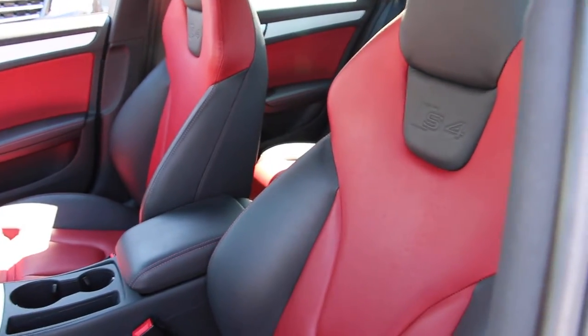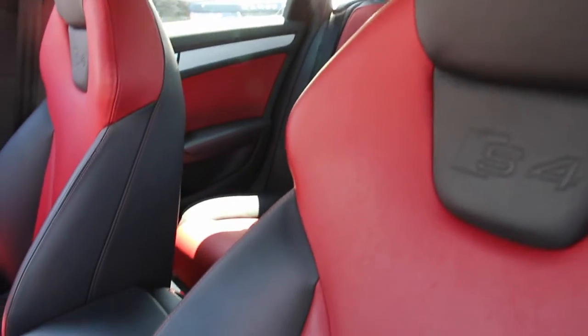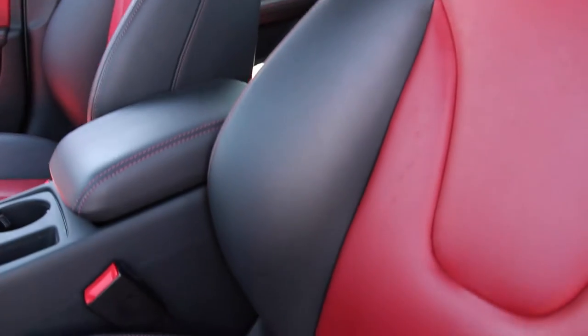This S4 is equipped with the two-tone red and black interior, which gives it a very sporty look that complements the gray exterior. The seats are very sporty and also very customizable, with thick bolstering down the torso and on the thighs, plus an adjustable leg extension.